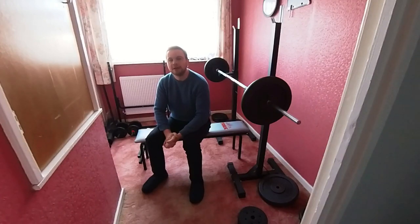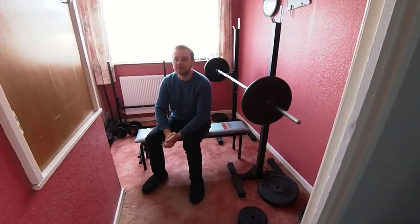I've decided it's about time I got myself back into shape again. The last two years I've been really lazy, and whilst I'd like to be able to blame Covid, if I'm being honest, it's mostly just laziness.